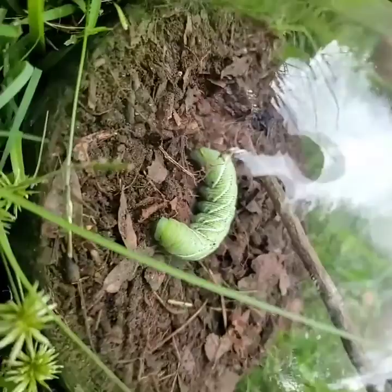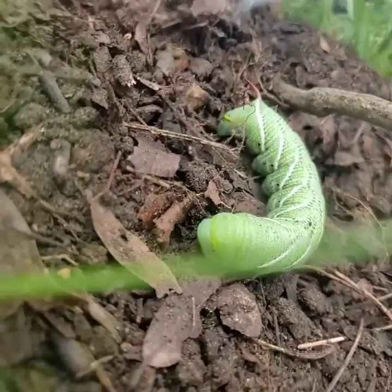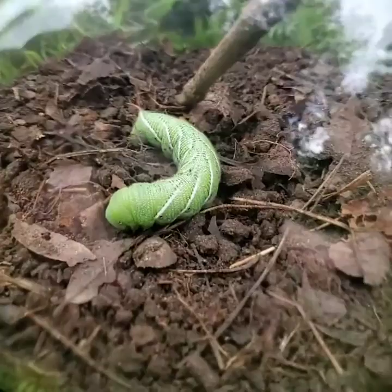We're going to give him some tomatoes and maybe apples, and he's going to burrow down. Do you want to show how soft the dirt is? We got nice soft dirt that we raked through that's got a lot of leaf matter.